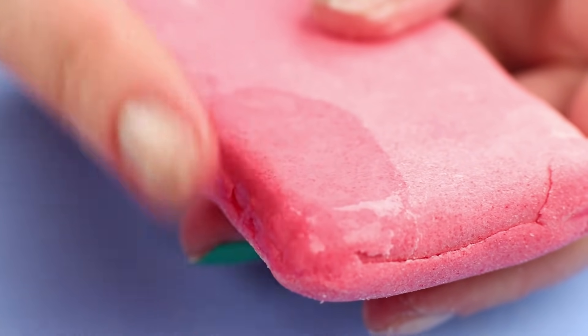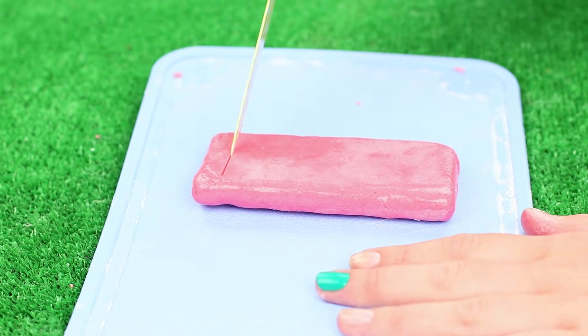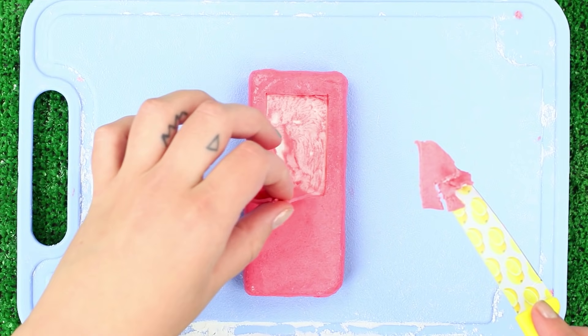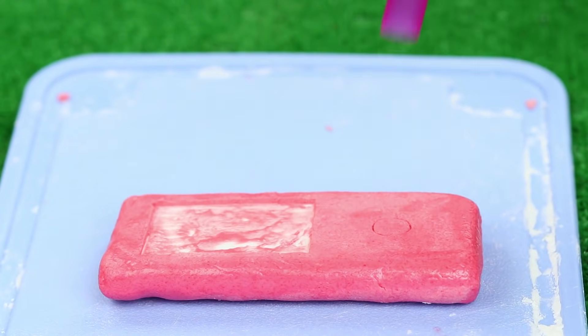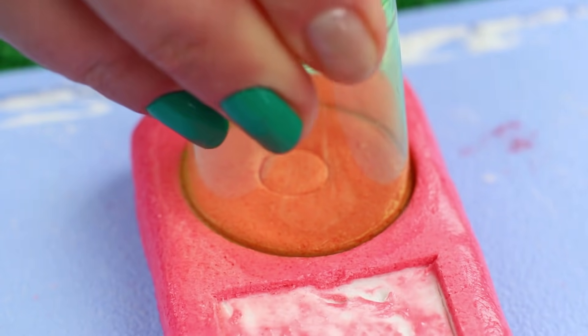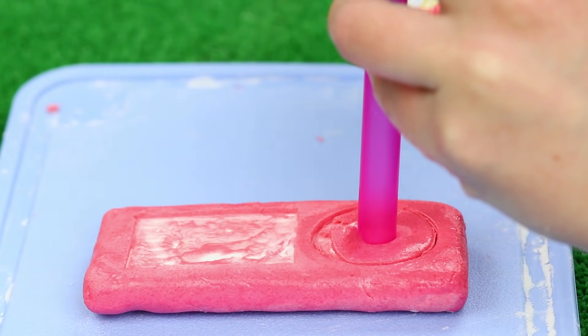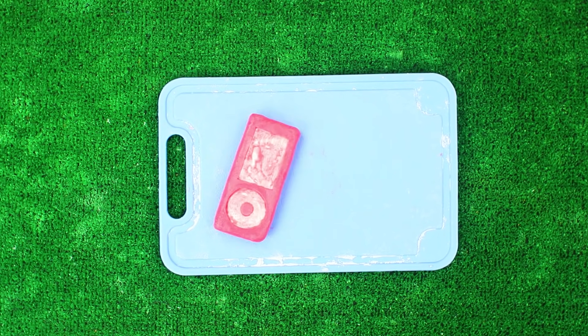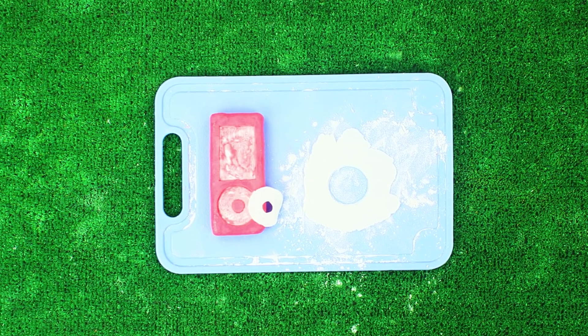Dip your fingers into water and smooth out the joinings. Make a rectangular hole in the upper layer to imitate an iPod screen. Define the central button using a wide straw. Make a circle around it by pressing a cup of an appropriate size. Take off the pink ring you've got. Cut out the same ring from the white sugar paste and put it onto the front panel.